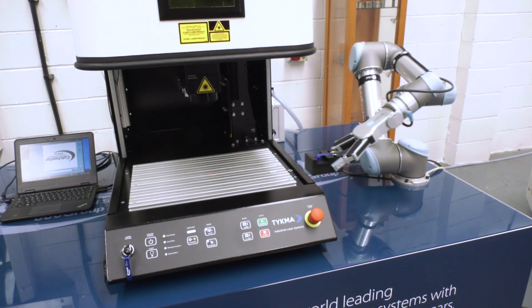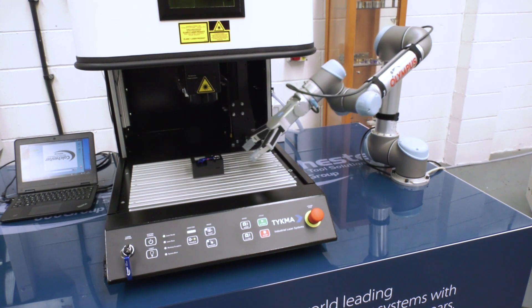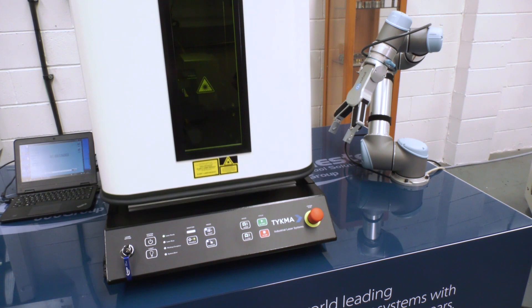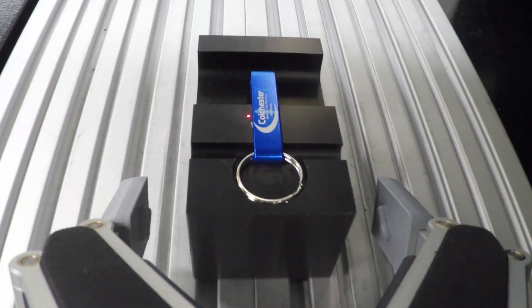The robot will come in, it will pick the component from the tool, it will place it into the laser itself and the door will then automatically close, the etch will take place, the door will open and the robot will pick and place the item again — that's the whole process. An advantage of the Universal Robot with one of the smaller laser systems is it can actually use the arm to manually shut and open the door.